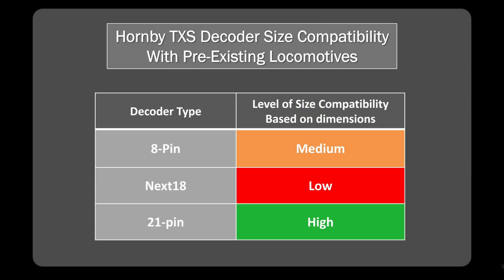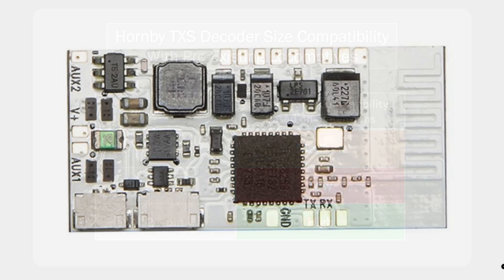So that's it. Good news on the 21-pins, middling news on the 8-pins — though it's good news from the perspective that replacing an 8-pin TTS is fine and you shouldn't have an issue there. And there is an issue on the Next18, as people have already indicated in various videos online. Hopefully the numbers here are of use and good reference. If you've had experience fitting these and it's worked fine, please put that in the comments. You've got the data now — you can run with it and hopefully make the right decisions in terms of what decoders to buy and whether the Bluetooth ones are going to work for you.